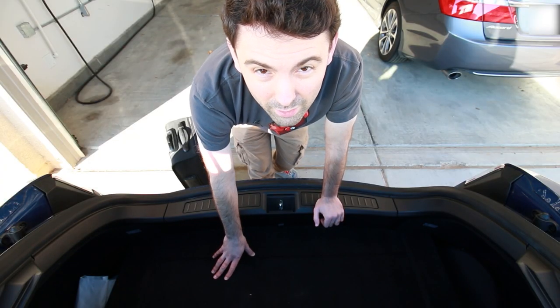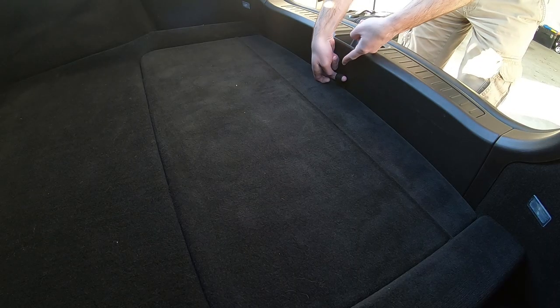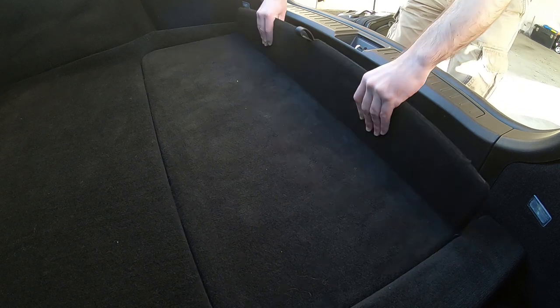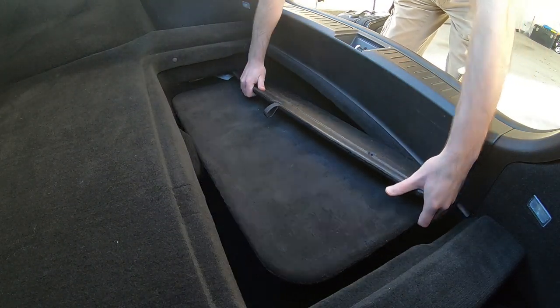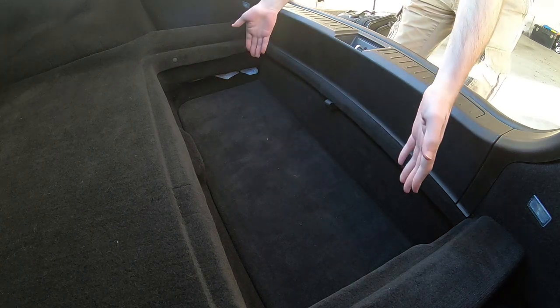So here I already have the load floor in the flat cargo position, and let's go ahead and drop it. You start by pulling on this little loop back here, which brings this section up. You then pull it away — this hinges — you can fold it, slide it underneath this little support rail, over, up like that, and there you go.